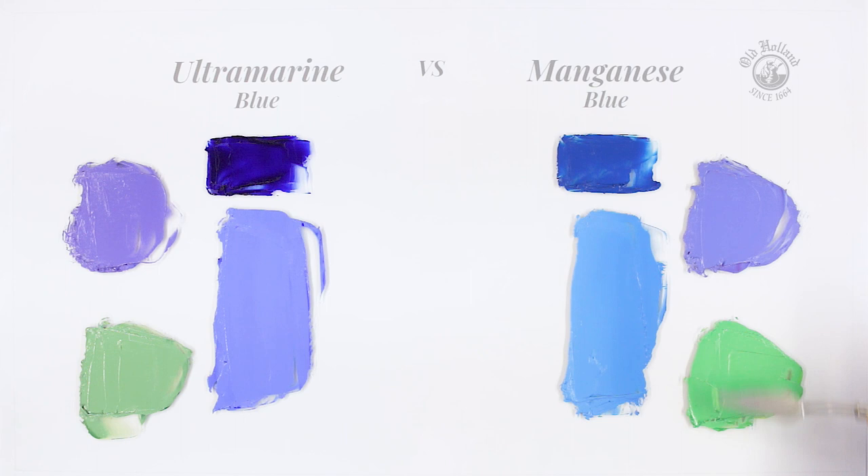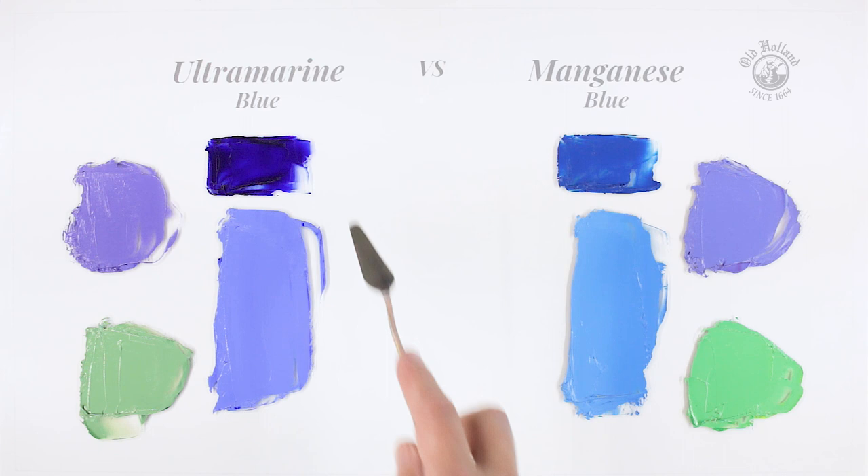So this is why it's good to know when to use a warm blue, like ultramarine, and when to use a cool blue, like manganese.